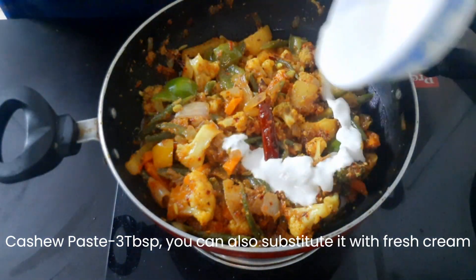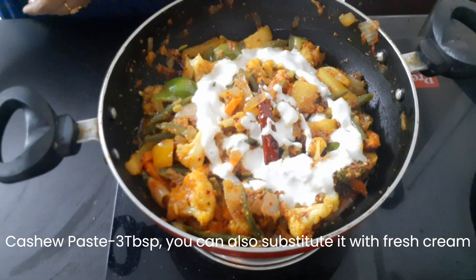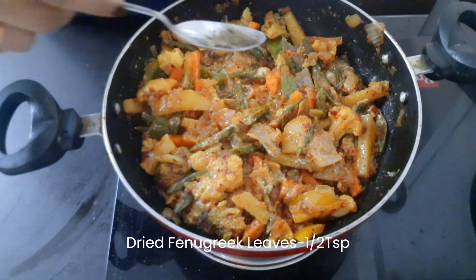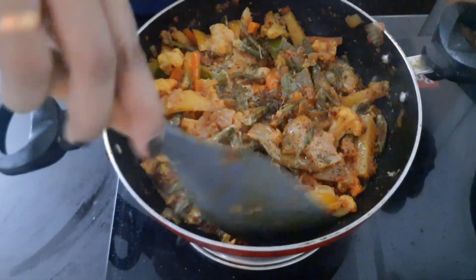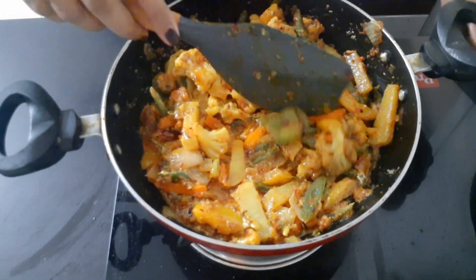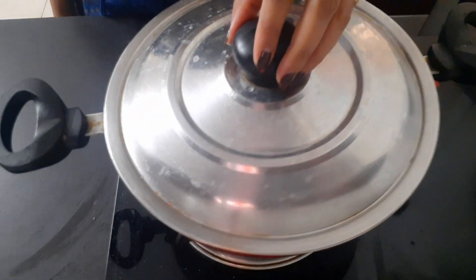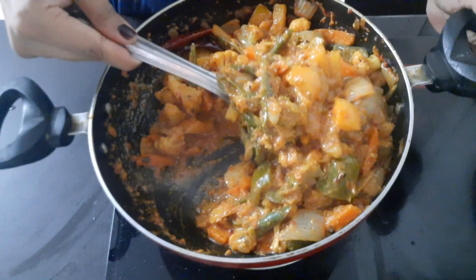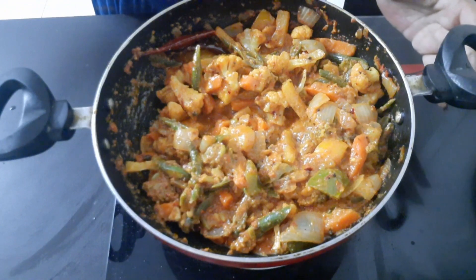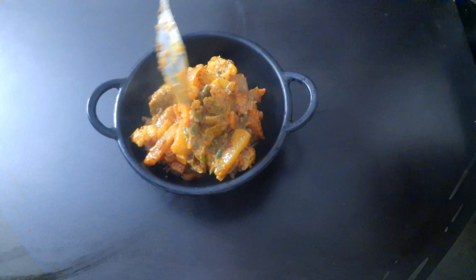Put the cashew nut paste in the pan. Put in the fresh cream. Add 1-3 tsp of kasuri methi.